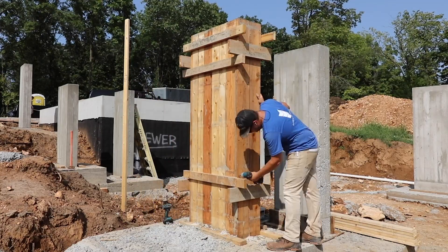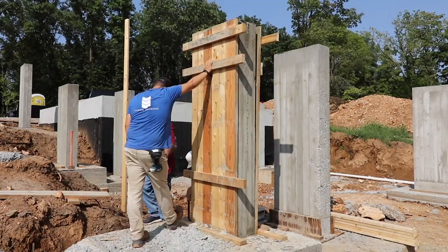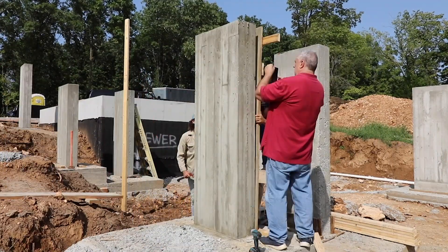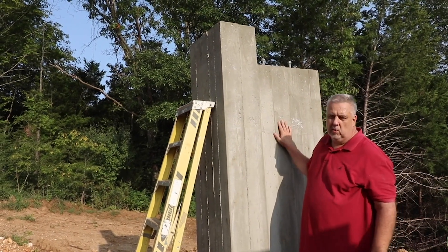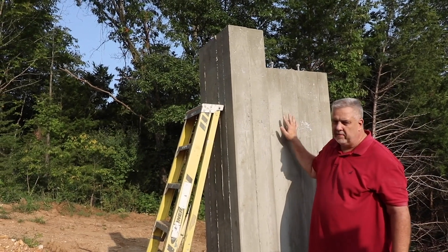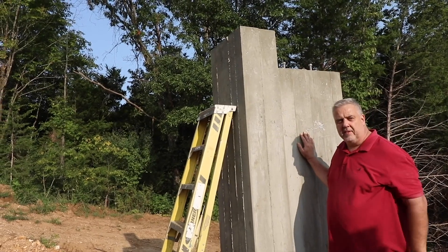Really cool foundation. Jake and Brad are doing a fabulous job out here. The board-formed concrete looks just as good as we hoped it would, and we're off to a great start on this project. Let's jump back to the studio — we'll pull up some drawings, talk about my conversations with the structural engineer, and talk about everything inside these piers that keeps this house up.